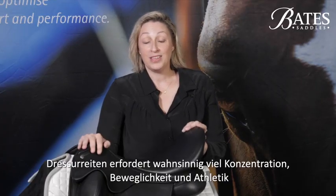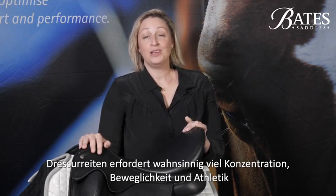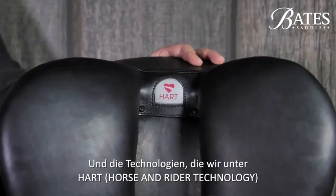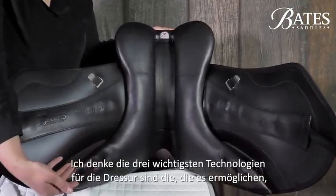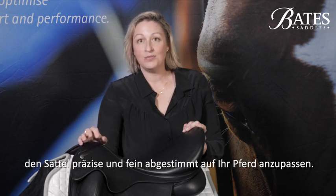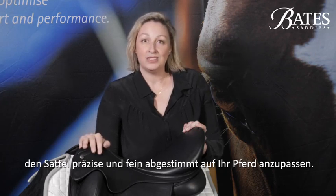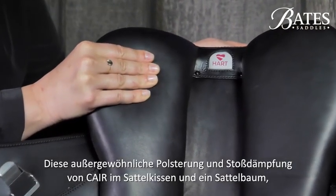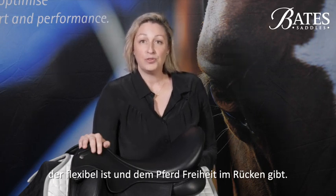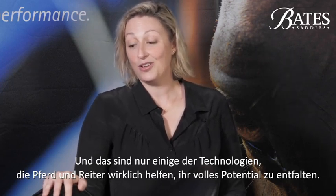Dressage requires incredible strength, flexibility and athleticism, and you have to be 100% comfortable to be able to do that — and the technologies in HEART are proven to be transformative for horse and rider. The three main technologies worth highlighting for dressage are: the ability to have a precision finely tuned custom fit for your horse, the superior cushioning and shock absorbency of HEART in the panel, and a tree that's able to flex and keep your horse free through their back. That's just a few of the technologies that will really help horse and rider unlock their full potential.